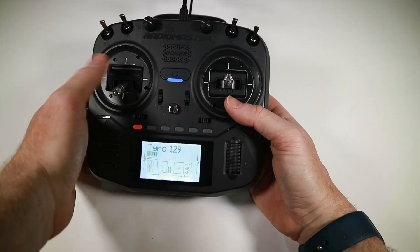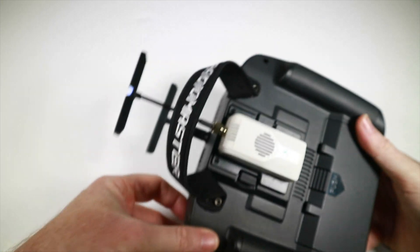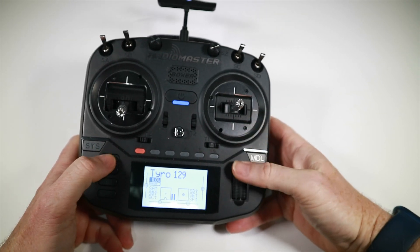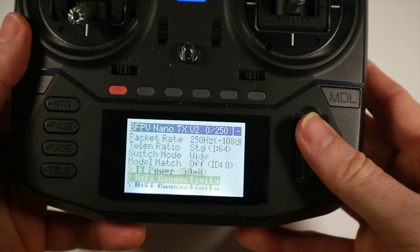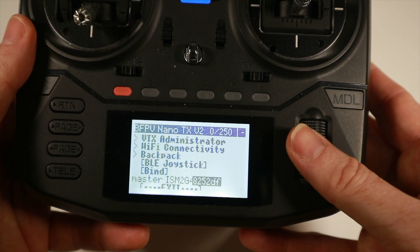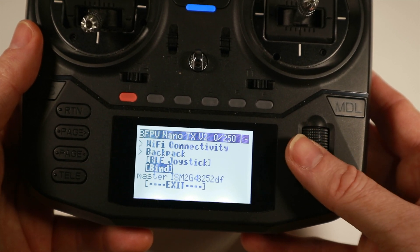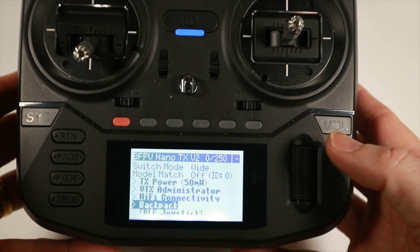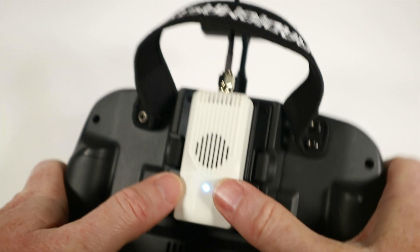If I now turn this on, it comes on and starts making lights with a light on the antenna too. So what is this running by default? It shows up as BFPV Nano TX V2 and it has all the normal things: Wi-Fi, a backpack with the BLE joystick as you'd expect. These buttons may be able to do something as well.